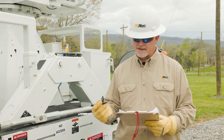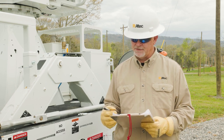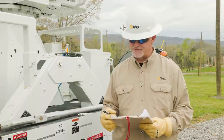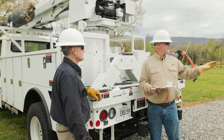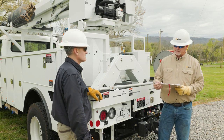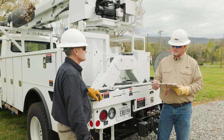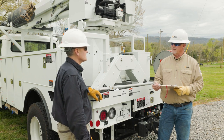Survey the job site for hazards prior to starting work. Hold a job briefing to address any hazards at the site and to make sure all workers inspect and properly use the appropriate PPE. At a minimum, workers should wear head, foot, and eye protection, along with suitable gloves and other PPE required by their employer.